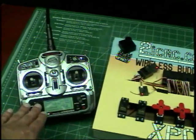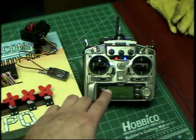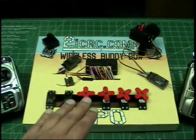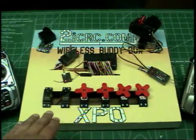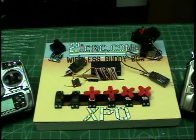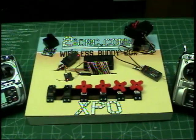Here is the Spectrum transmitter and here is the Futaba transmitter. Everything you see here flies on board the aircraft. The servos would be otherwise installed throughout the vehicle as actuators for your various surfaces.